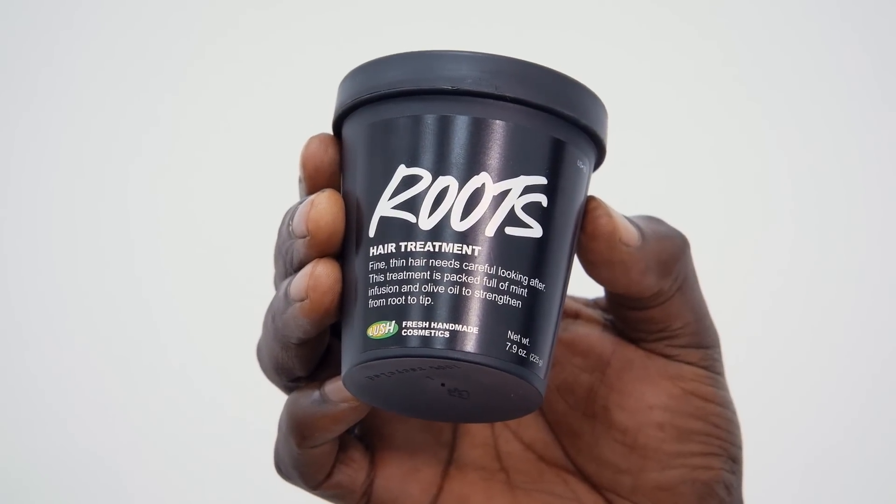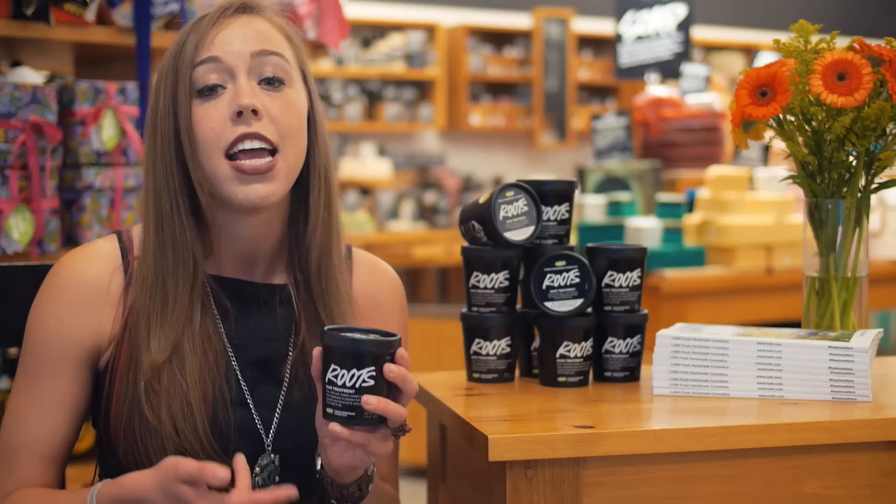What we have here is Roots. This is a hair treatment. If you don't know what a hair treatment is, it's like a mask for your hair.